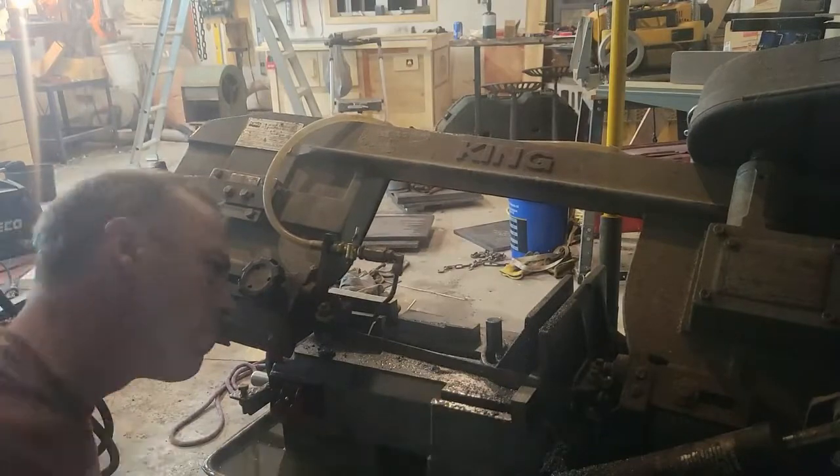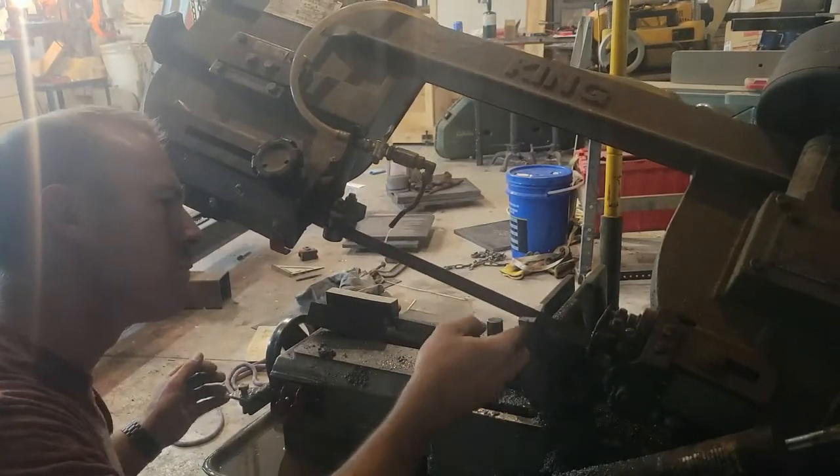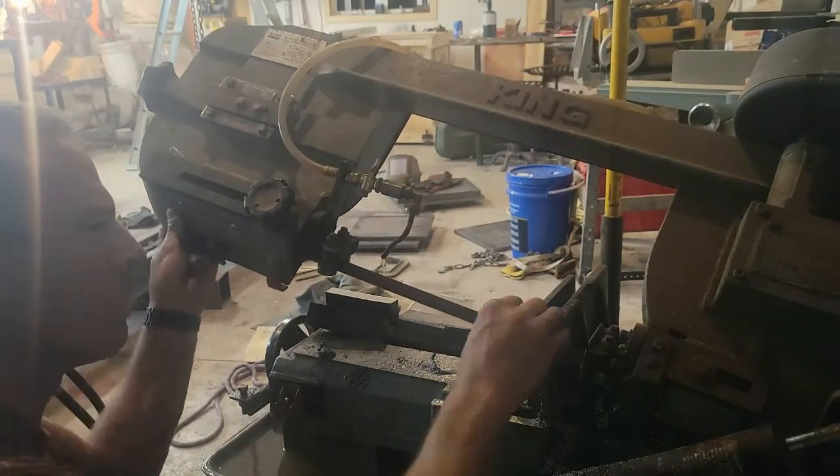This is cutting a bunch more of those guide blocks. These will be mounted to the box that will hold the weight — what I've been calling the hammer.